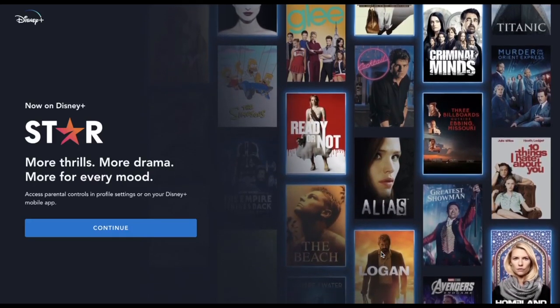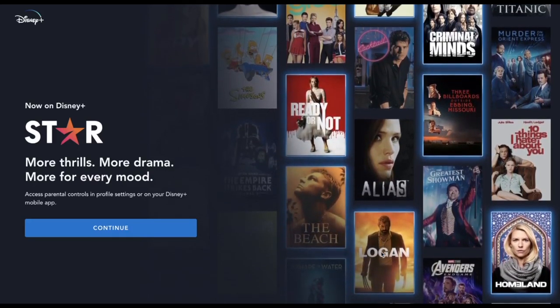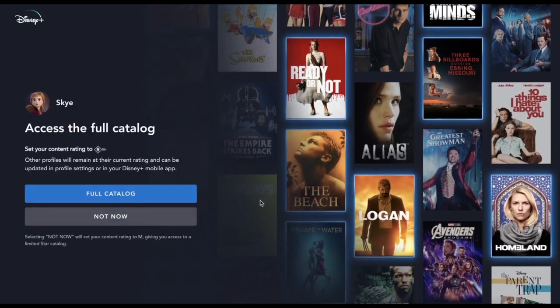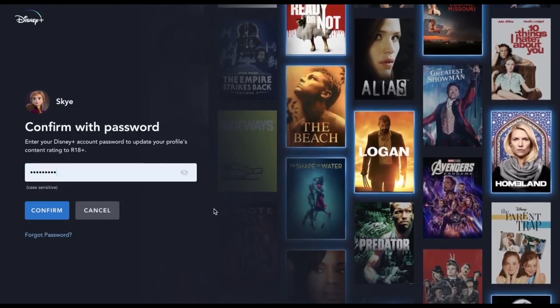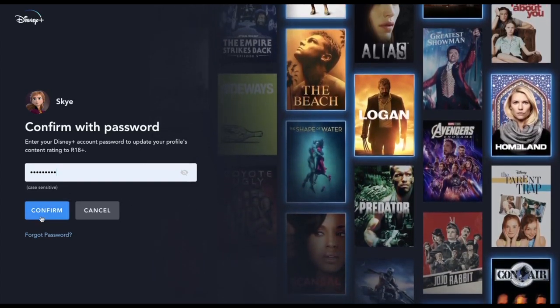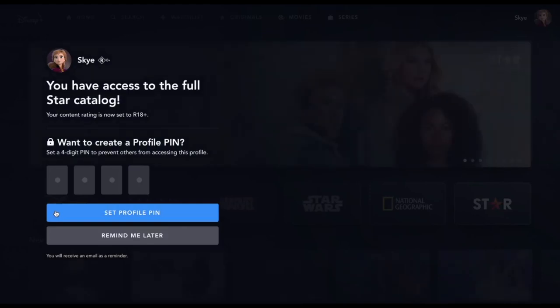I'm just about to download Star. The first step is to click continue. Then I'm going to click full catalogue and then I've got to confirm my password. So that's already entered in. I click confirm and now I have access to the full catalogue.